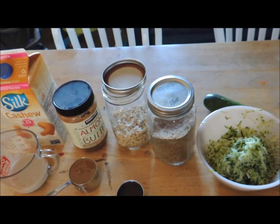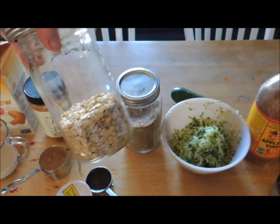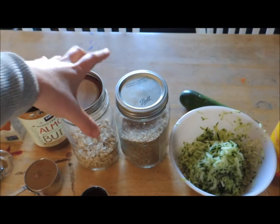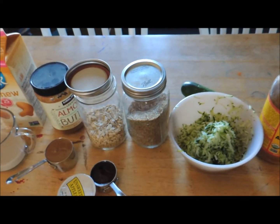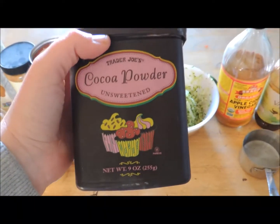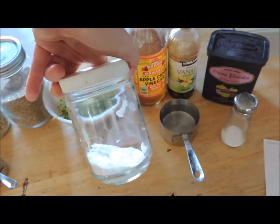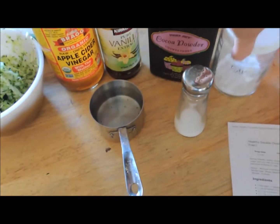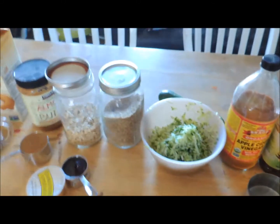You need one cup of gluten-free oat flour. I don't have oat flour, so I'm going to take my oats, put them in my coffee grinder, and grind them up into a nice flour — that's how I'll make it. You also need a half a cup of unsweetened cocoa powder, some baking soda, and some salt.